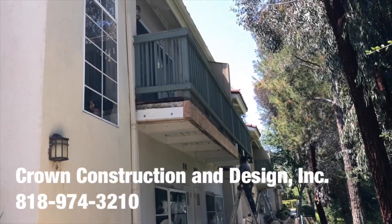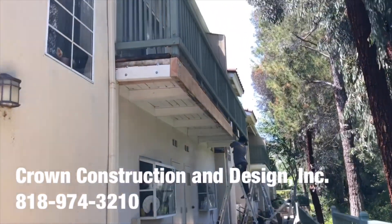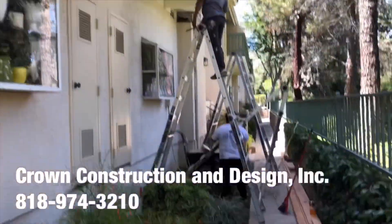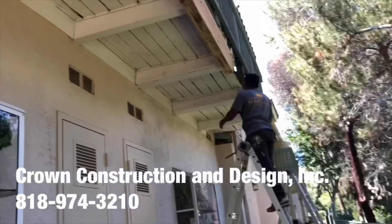I'm going to do another balcony framing job. This is what it looks like — removing all the old dry-rotted and termite-damaged sections, replacing them with new pieces, as you can see. There's the new wood going up.